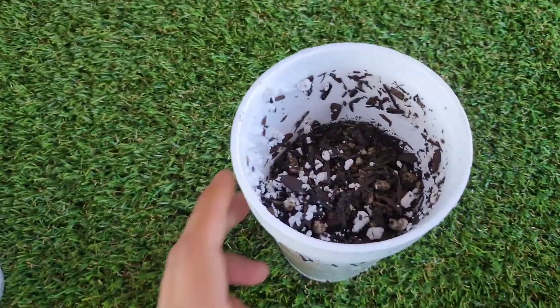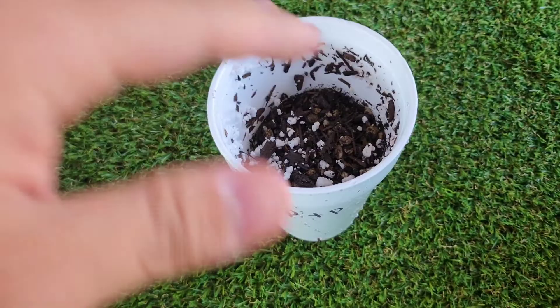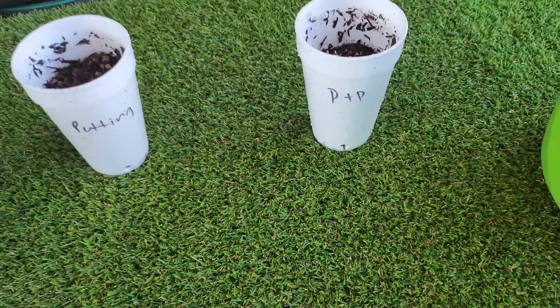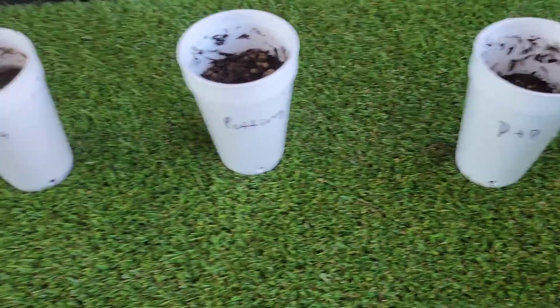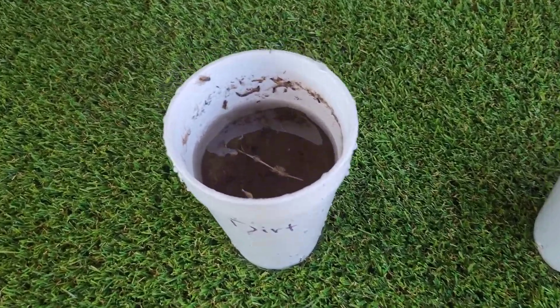The perlite stops compaction — it keeps the soil really loose and airy. You can see this mix is more dense, while the perlite mix is really airy and will let air through all day long. Airflow is good, and that's why you want to add perlite. Mud is bad — this well-draining mix is what you want.